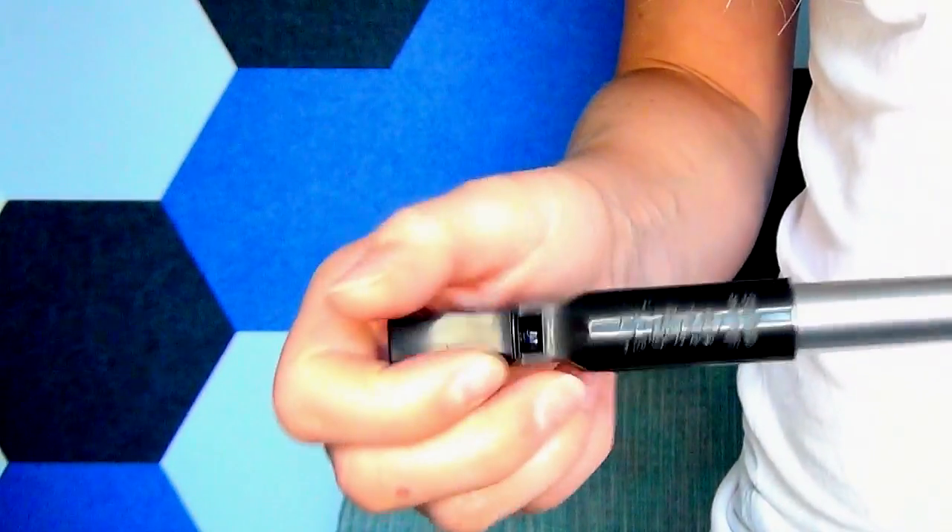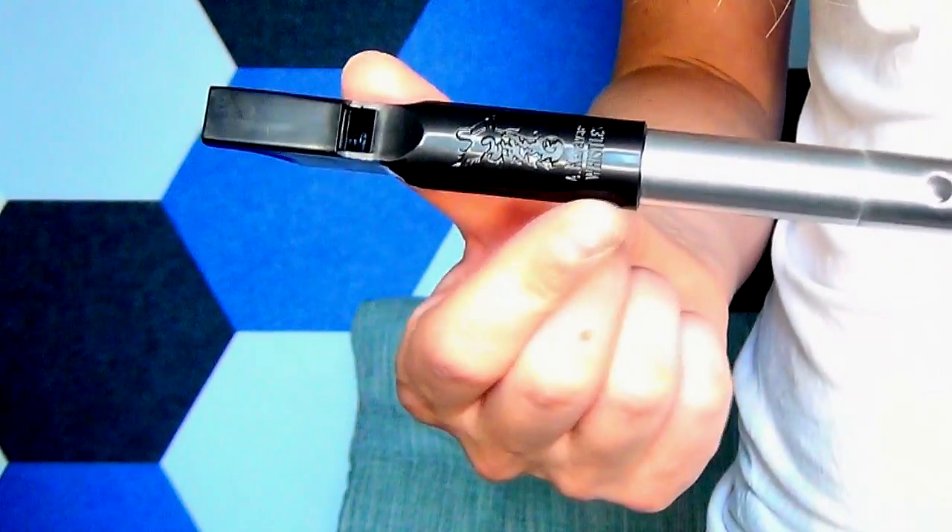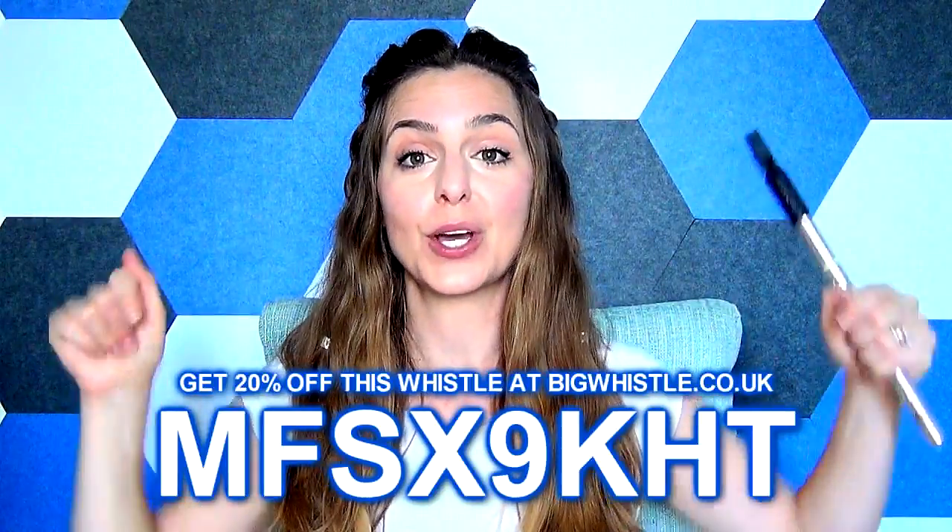It's a traditional square design and we've also got the logo embossed on the ABS plastic. Now before I get into the tone, the sound, the voice and the playability of this whistle, I would like to say that Big Whistle have offered me a 20% discount code on this whistle. It retails for £105 on the Big Whistle website at the moment, and there are 10 in stock as this video goes out. The 20% discount code is on screen right now — that's an exclusive discount code.